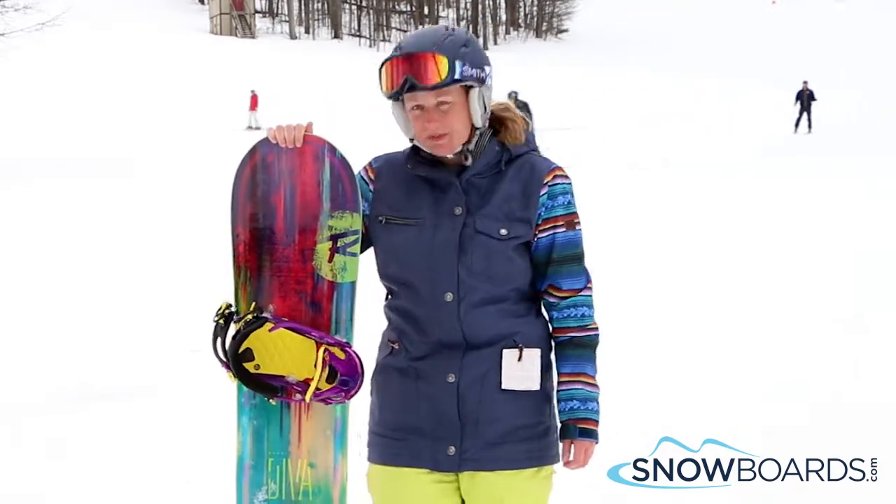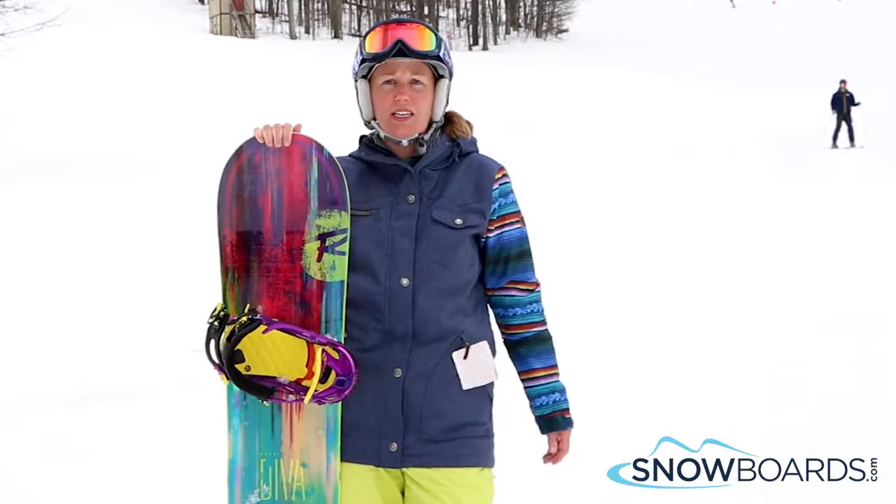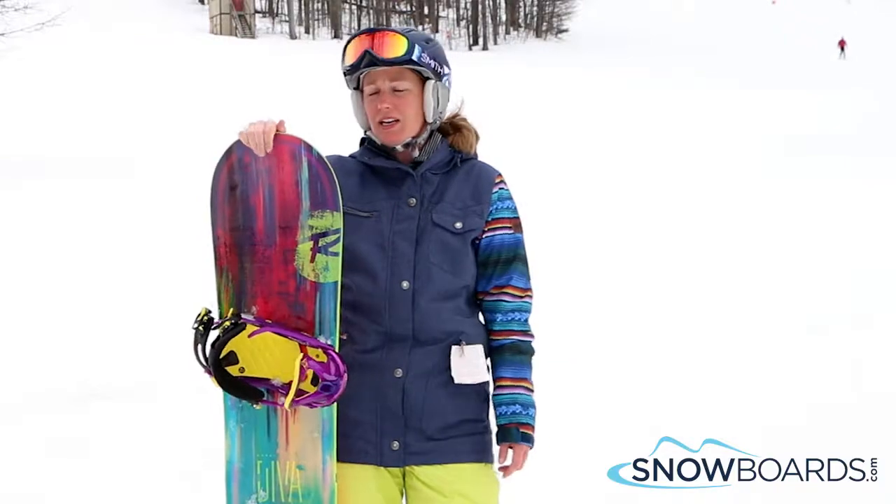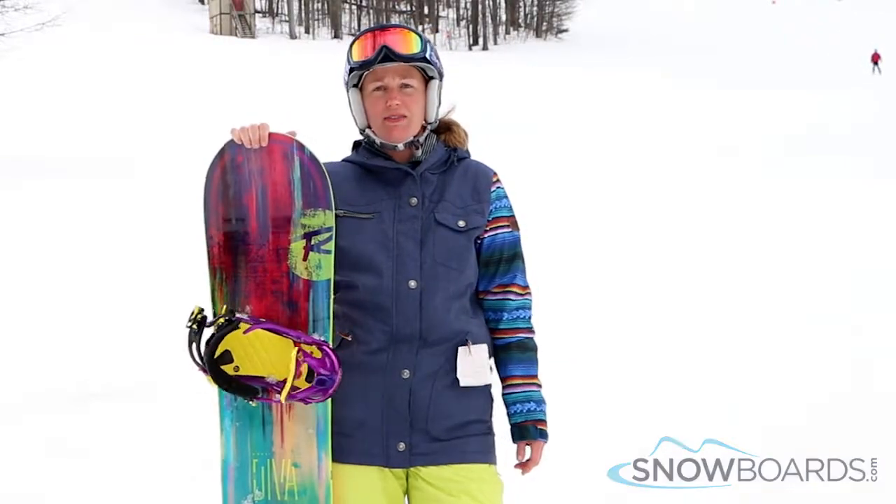I really enjoyed the fact that I could just carve really easily in the snow. It has the magnet traction which made that possible, and again I just give this board a 5 out of 5 stars.